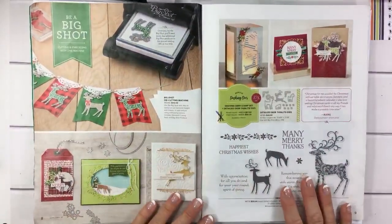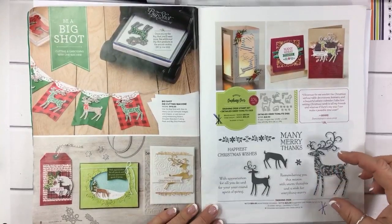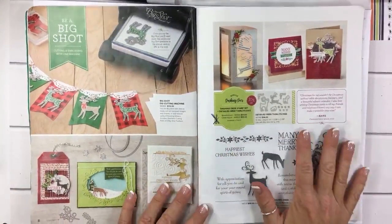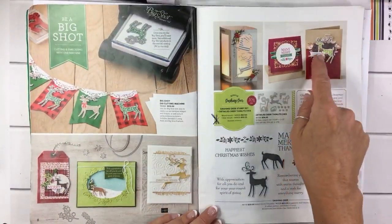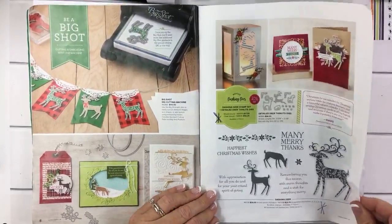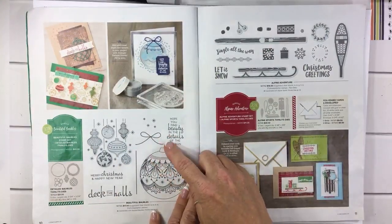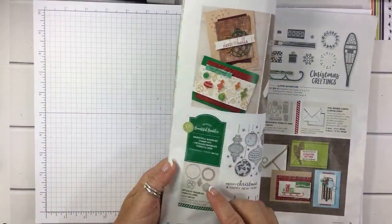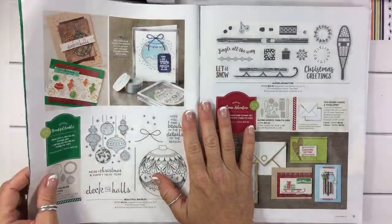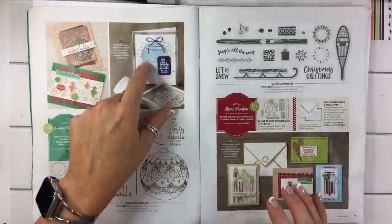On the next page we have Dashing Deer and I did get this on the incentive trip as well. I've tried to use it a couple of times without success yet, because I love this larger deer but it needs a bigger project. It's a great image for a card because it will pretty much fill up the entire space, as you can see on this sample. I also got this one because of the framelits — I love this framelit right here. If you look really closely at the samples in this catalog it kind of sells you on all of the product. That really pretty framelit is why I got this one — I think that's going to make a beautiful Christmas card.